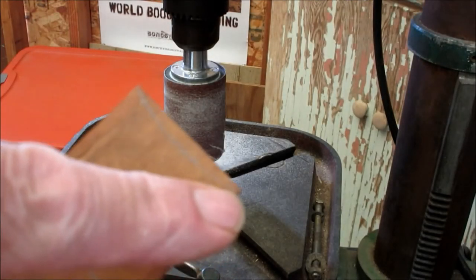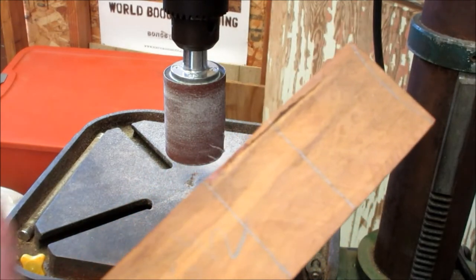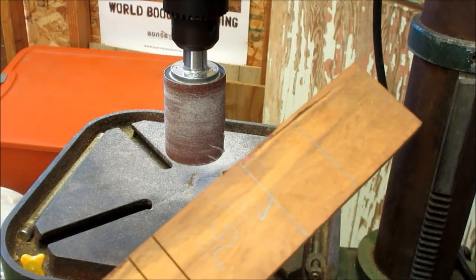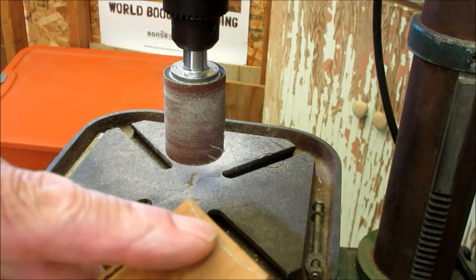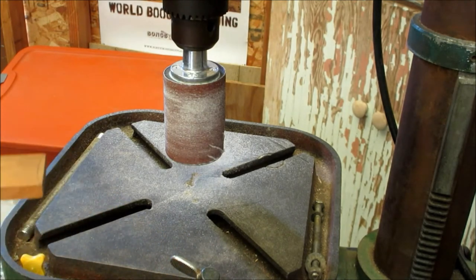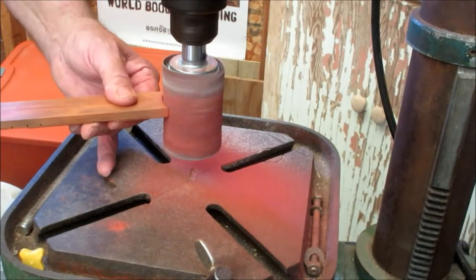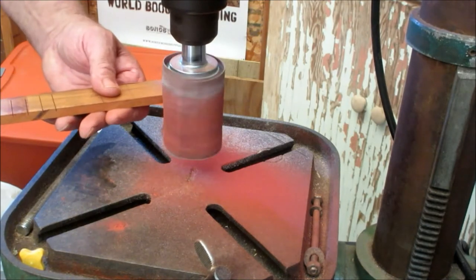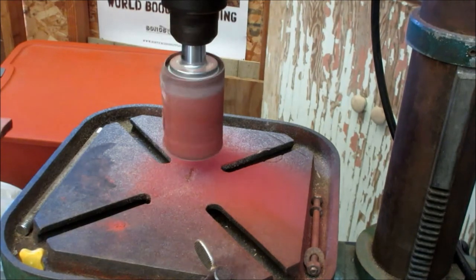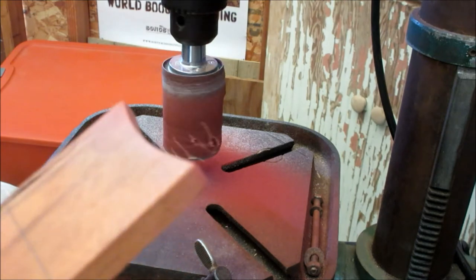I've marked off on the end of the fingerboard the radius of the can. I want to cut out this section for the coil pickup, but I'm going to start by doing this rounded part on the drum sander — it's going to be real easy to do with this wheel. That matches the radius of the can nicely.